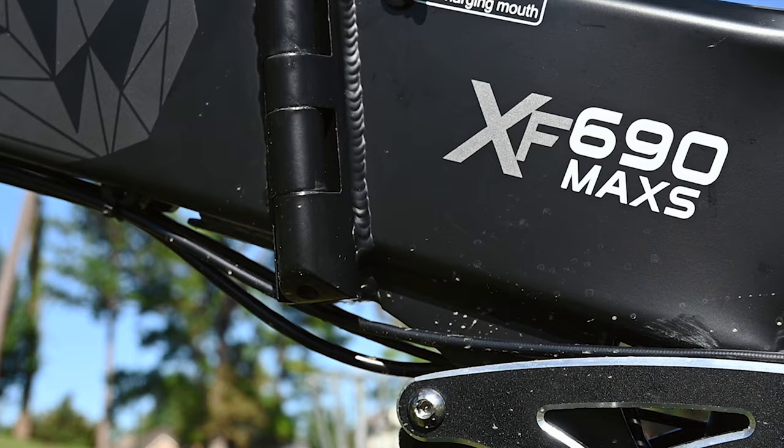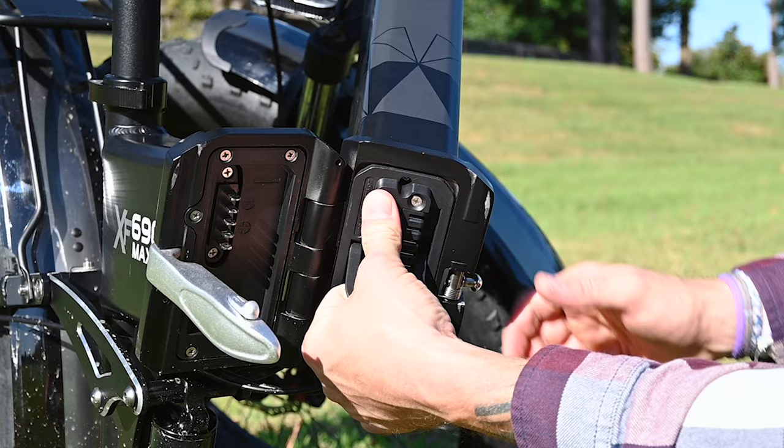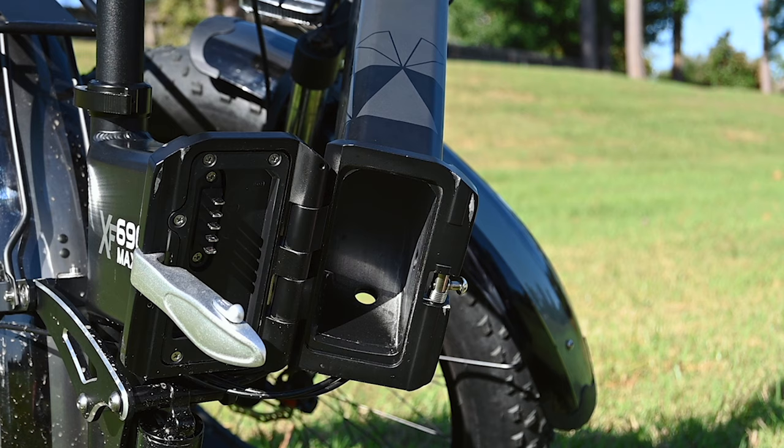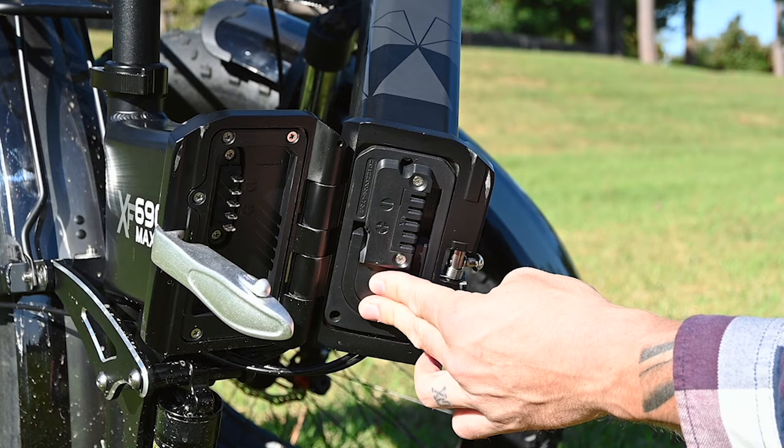A couple of things about this battery: it's waterproof and it's removable. It is a bigger bike, so it comes with a bigger battery. Getting it out is fairly simple — it's keyed, so it requires a key to unlock and remove the battery. One cool thing about this battery is it has the charging port behind the hinge mechanism on the bike, so you can plug it in straight to the bike, or you can take the battery out and charge it separately.